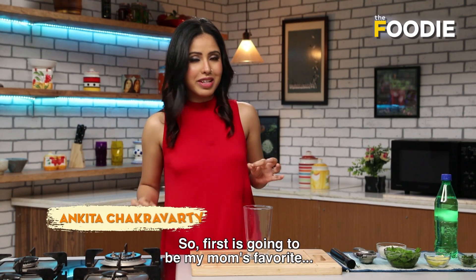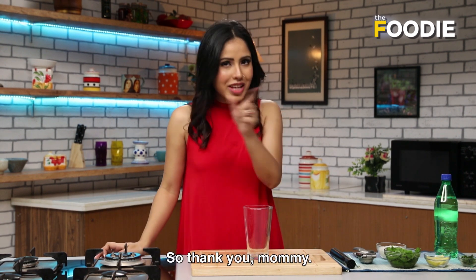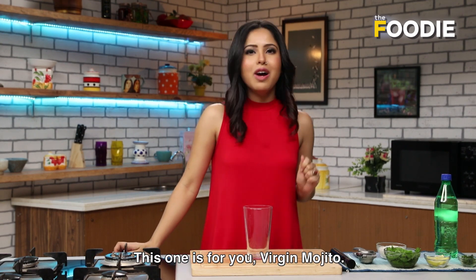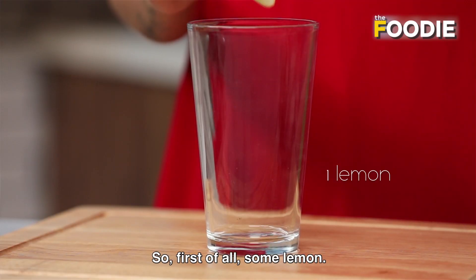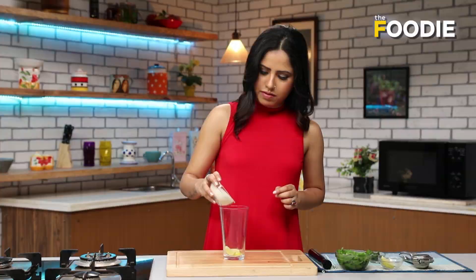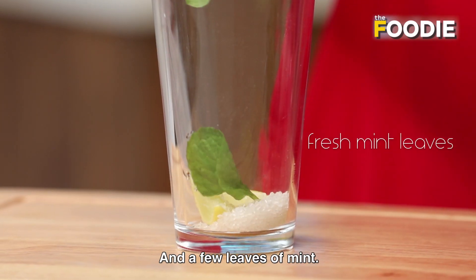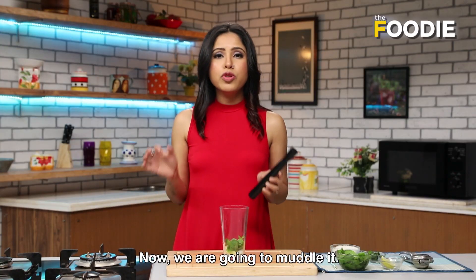First is going to be my mom's favourite, because she's the reason why I can party so much. So thank you mommy, this one is for you — Virgin Mojito. First of all some lemon, a little bit of sugar, and a few leaves of mint. And now we are going to muddle it.